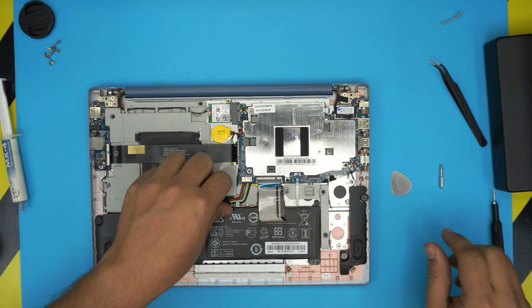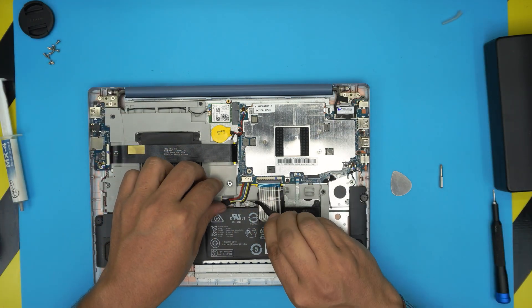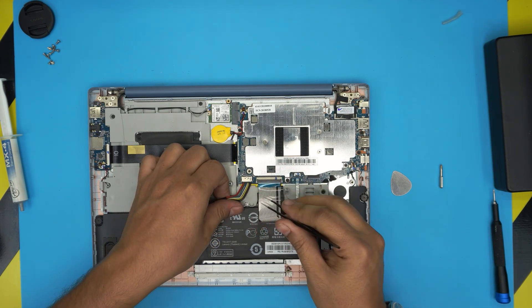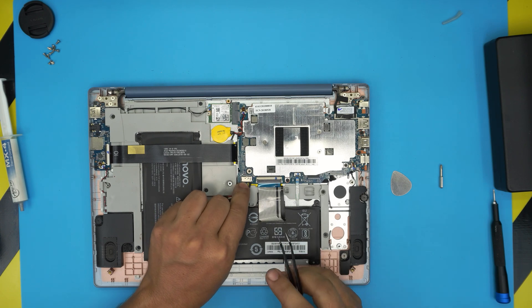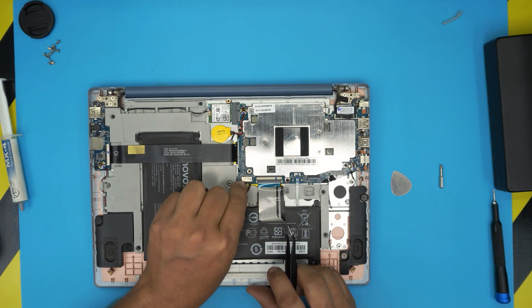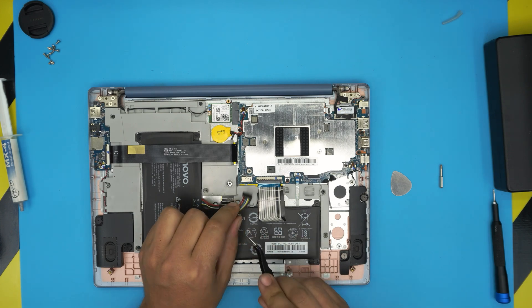Before we do anything else, we need to disconnect the battery. All you need to do is remove the cable from the tray, slide it evenly back, pull the cable back evenly and the jack is going to get disconnected.